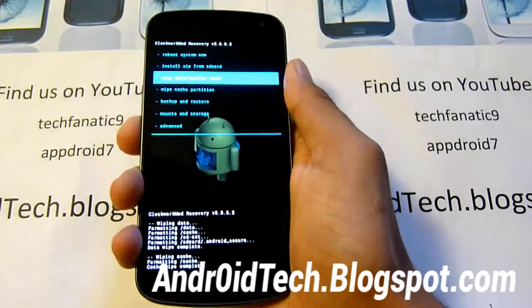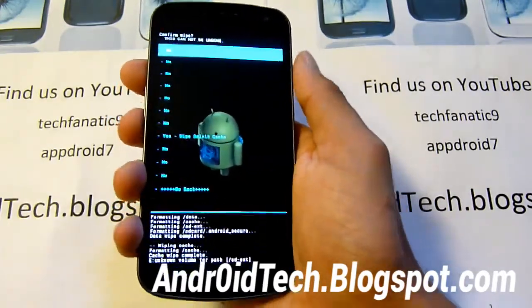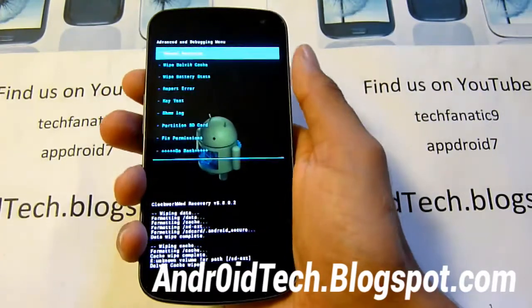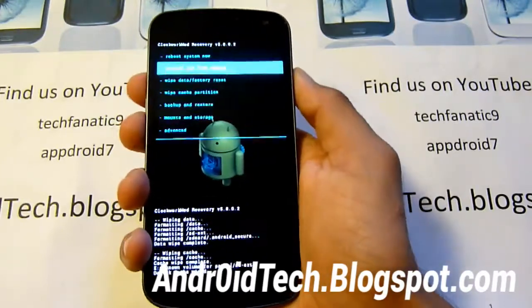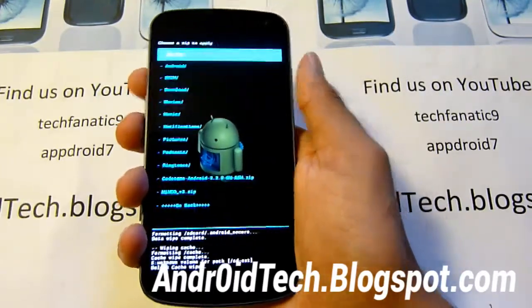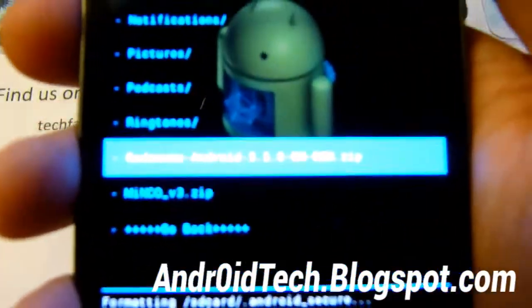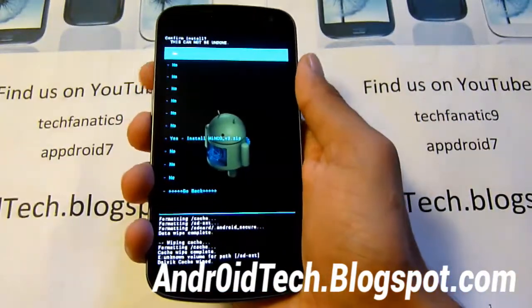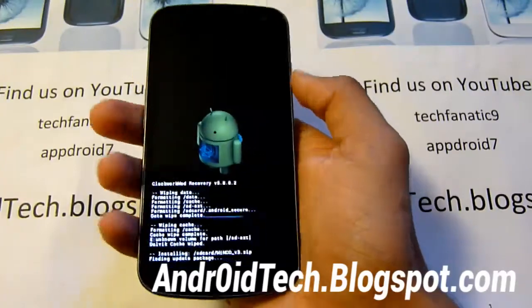Now we're going to go into Advanced and wipe the Dalvik cache. Once that is done, go to install zip from SD card, choose it from SD card, and find the Minco zip file. You can see the Minco zip file right there — again, this is only for GSM so do not install for Sprint and Verizon. Select yes.